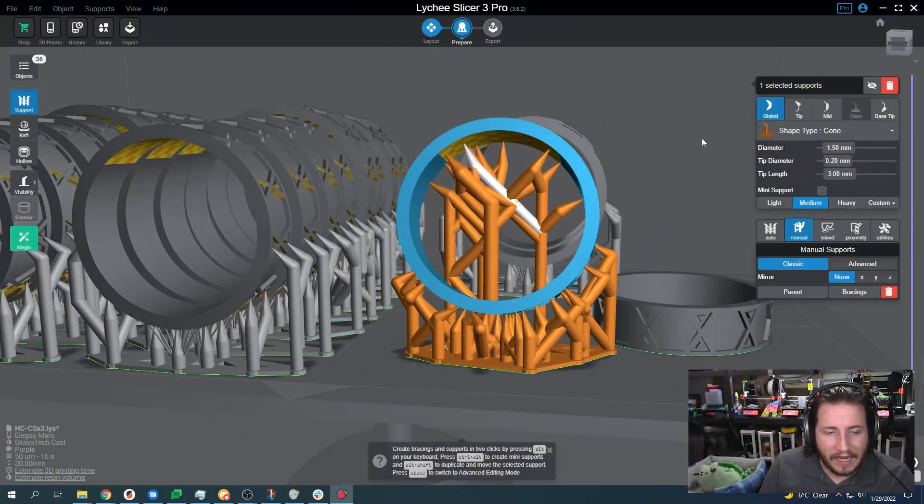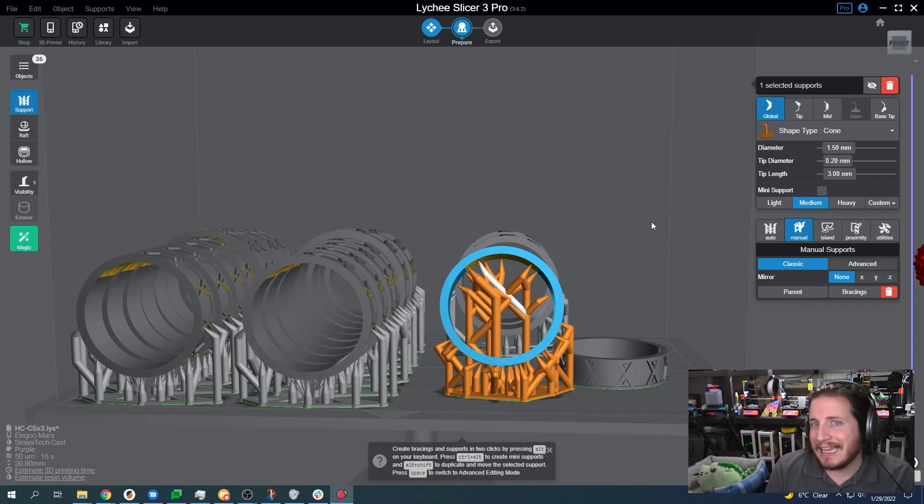The resin itself needs to be fully supported — it's not like FDM where you can bridge. Resin does not do that very well. You can actually create suction forces. I want to show a print, so let's save this one and open a new one.